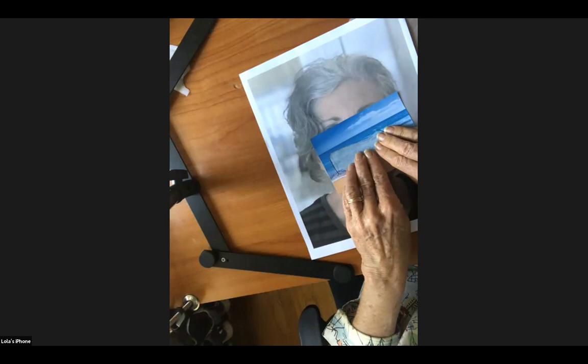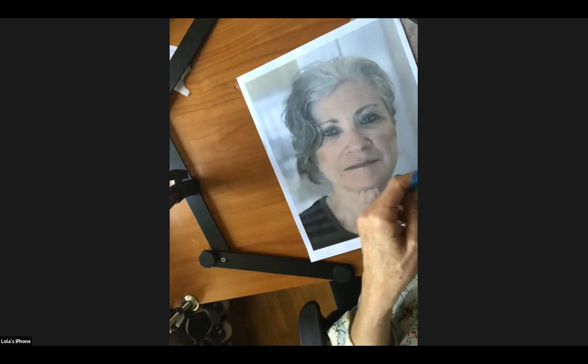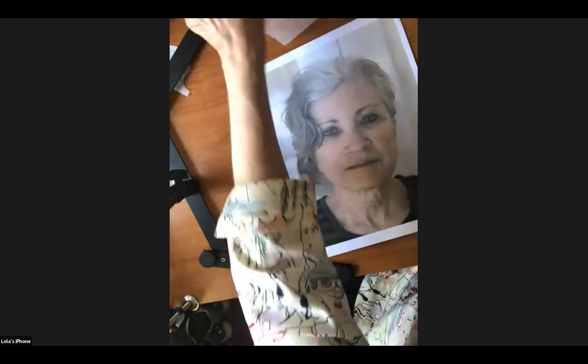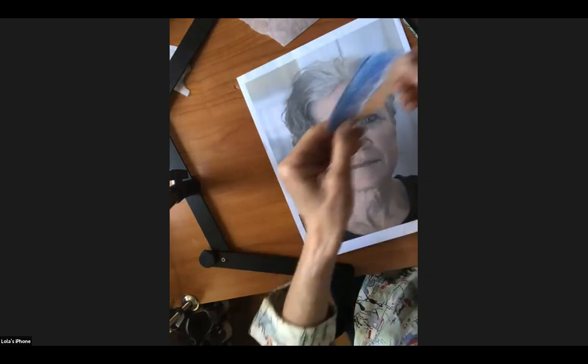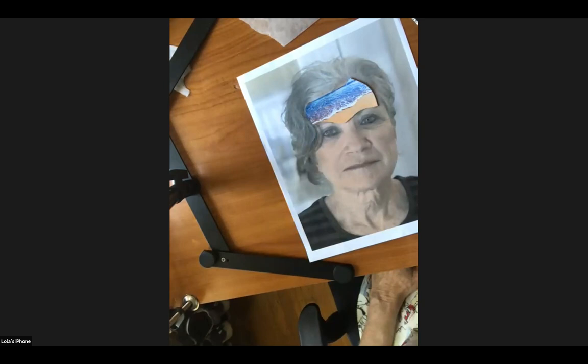You trace it right on top of your photograph so everything is going to look seamless. Here's the shape that I want and then you cut it. I know it seems like a lot of steps, but it's fun realizing it. Using the same technique, my forehead is now an ocean.